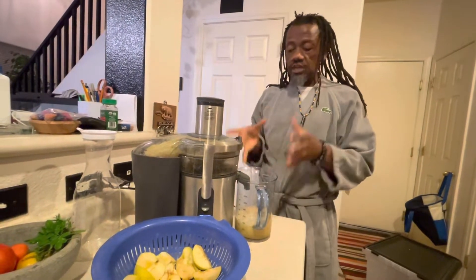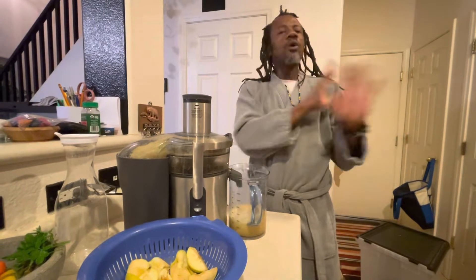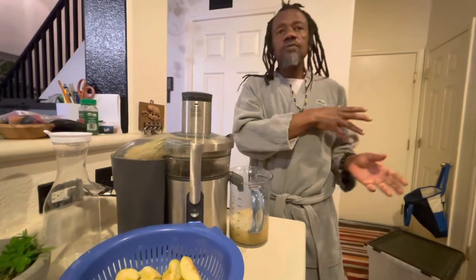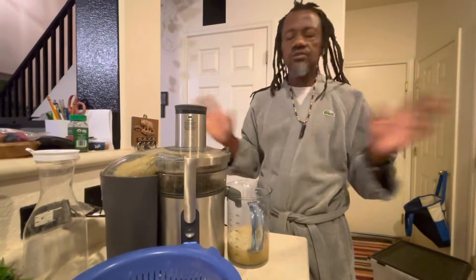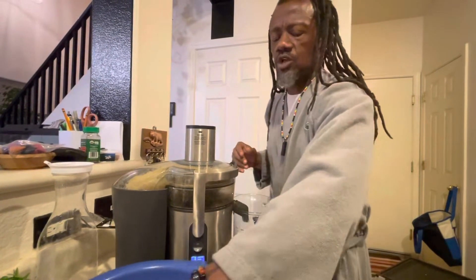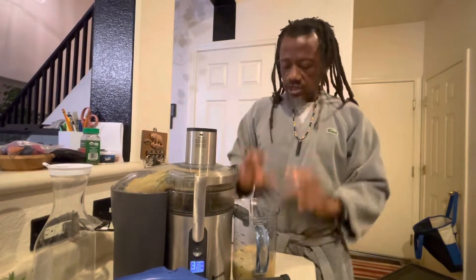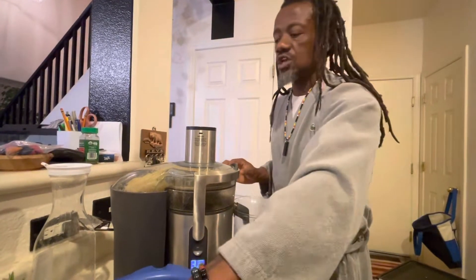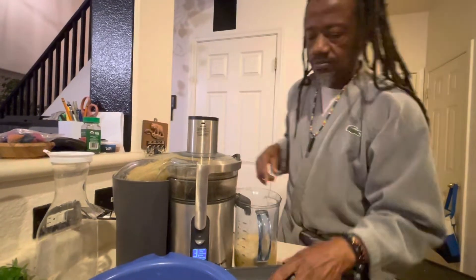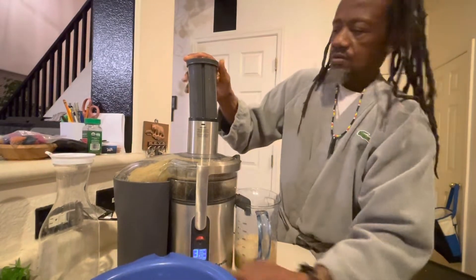When you taste apple juice from your yard and then taste one from the store, you don't want the store one anymore. When you eat the orange from your yard and taste the store one, it's totally different. These things are very easy to grow, good for your body and nutrients. I'll mix this with the chard to get sweetness because these apples are very sweet. Don't be scared to plant — these things are very good for the health.